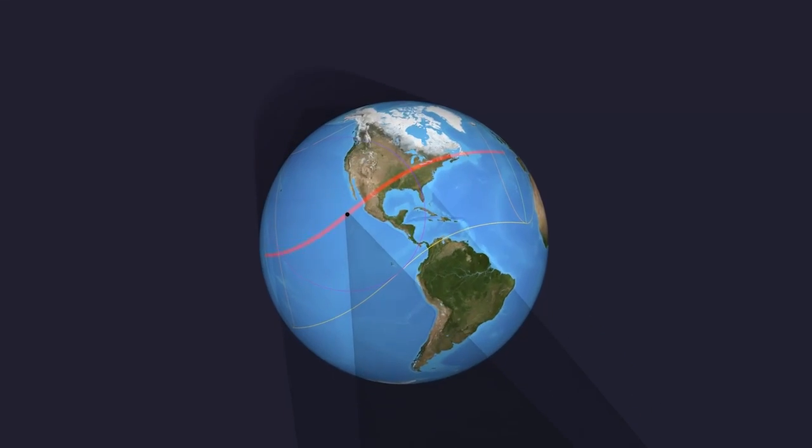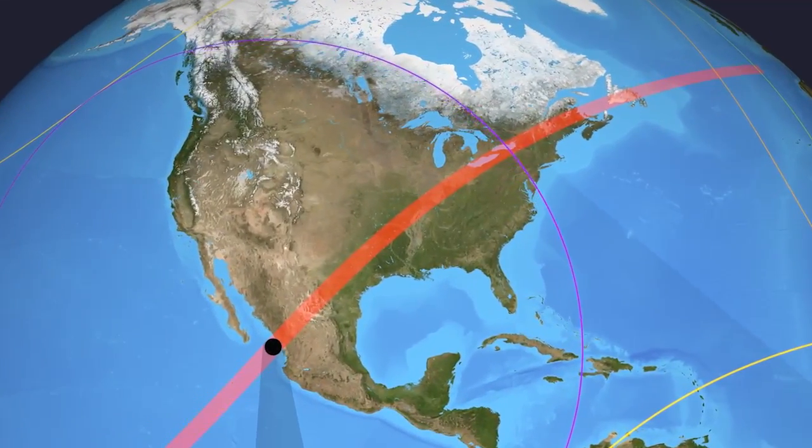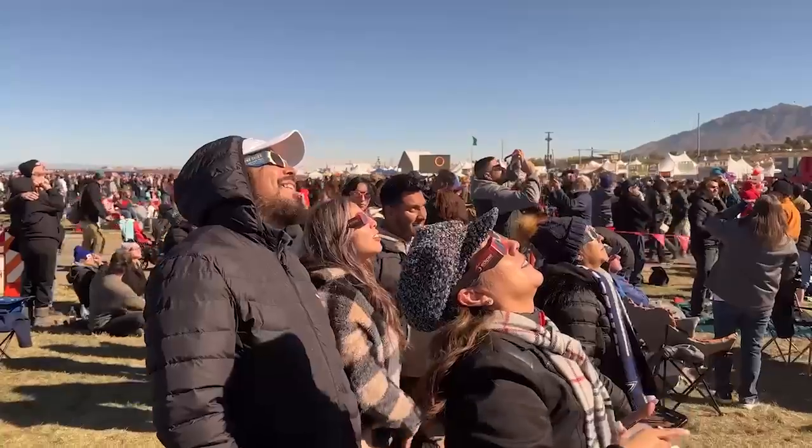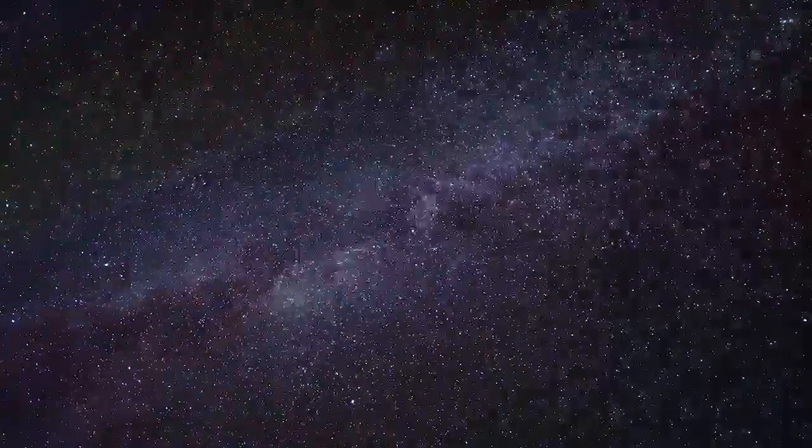For those unable to witness the eclipse in person, NASA will provide a live stream and coverage of the event. This is a safe way to enjoy the eclipse and learn from the experts. As we eagerly anticipate the total solar eclipse in 2024, remember these safety tips. Protect your eyes and enjoy this awe-inspiring event safely. Join us in celebrating the beauty of our universe, and let's make this eclipse an unforgettable experience for everyone. Thank you, and happy eclipse watching.